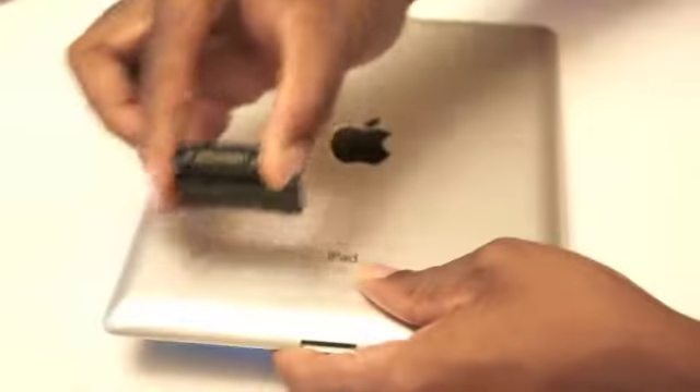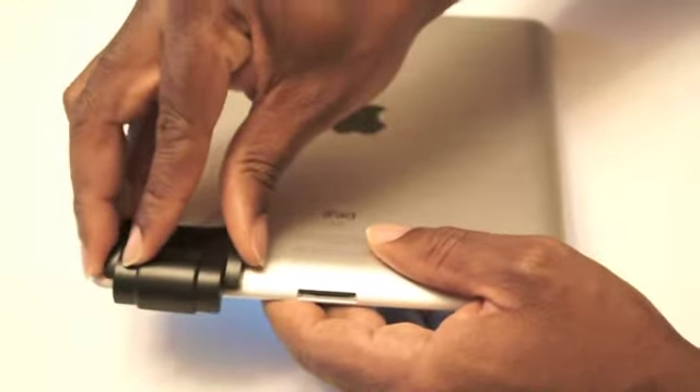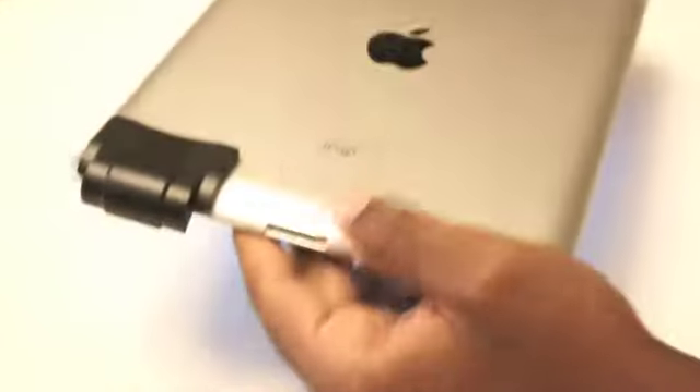Or, you can take it off and come from behind, laying it on the back of the iPad like so. The curve still matches and the FOCO is secure.